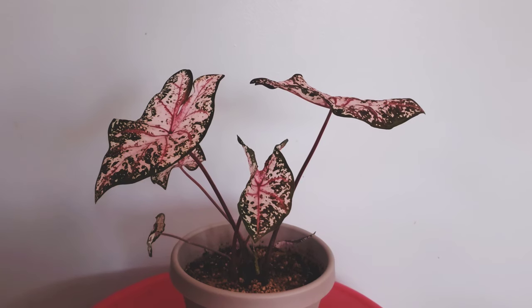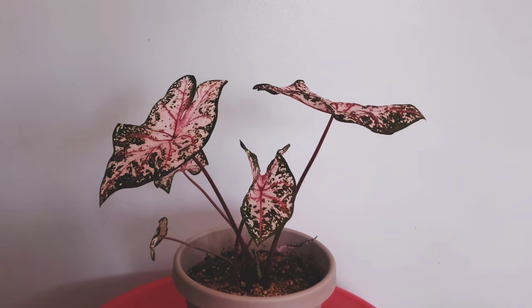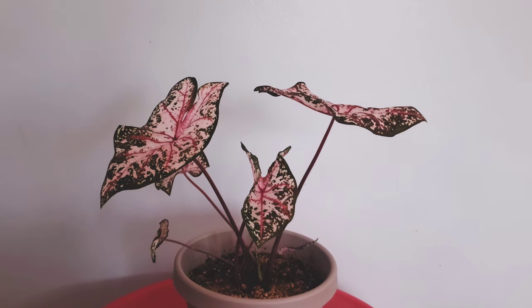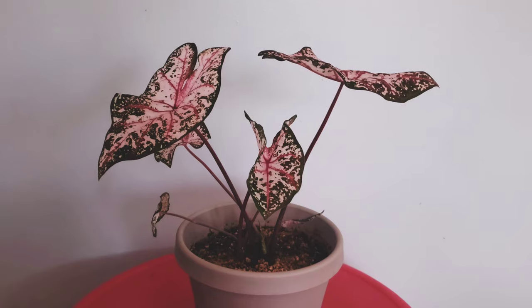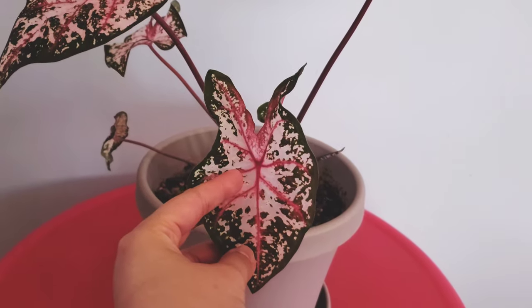Hi guys, this is my caladium and right now I only have two in my possession. This is one of my first ones. Her variety is called War Carolyn — Wharton, I'm sorry, I'm dyslexic plus I have PCS so it can be tricky. Anyway, this is what her leaves look like — this is more of a newer leaf.